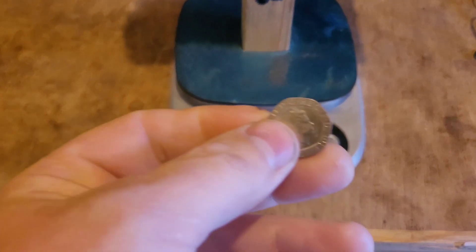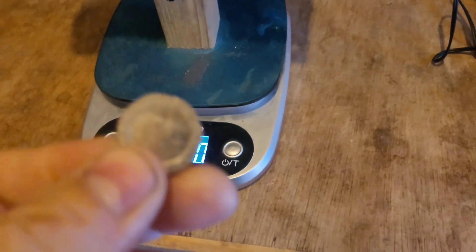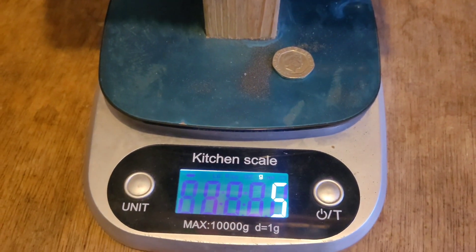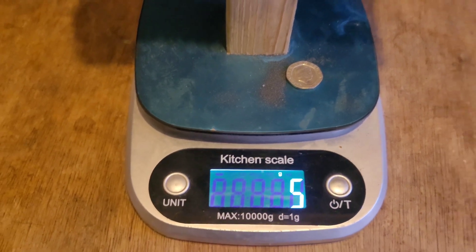While I'm waiting for that first one, I'm just going to mix up a second dose. One thing he did tell me though — make sure your scales are right. Use a 20p coin, it weighs 5g, so make sure your scales are right before you do it.